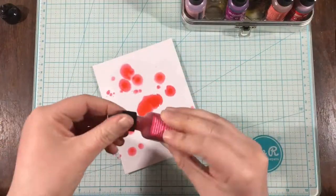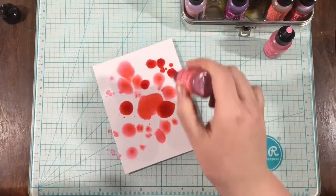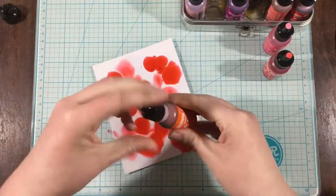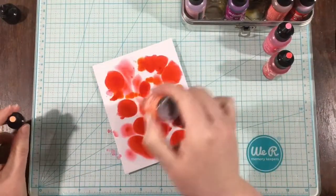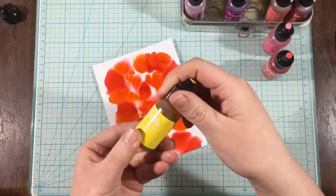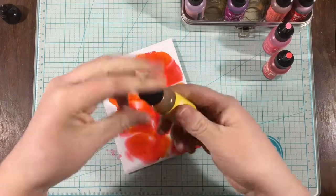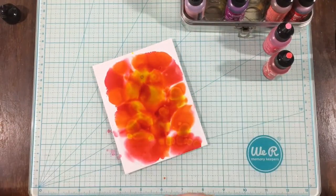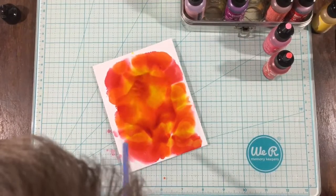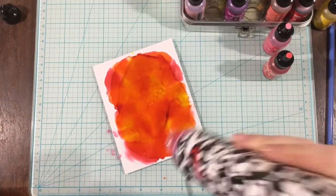I added some blending solution, and now I'm coming in with the pink — this is the flamingo — and some watermelon, then I'll add the orange Valencia in a little bit. There are many different ways to use alcohol inks; I use them all the time but this is my first time doing it on camera. Basically for this background, I'm just dropping the inks around randomly, and now I'm using a regular drinking straw to blow them around and blend them a little bit.